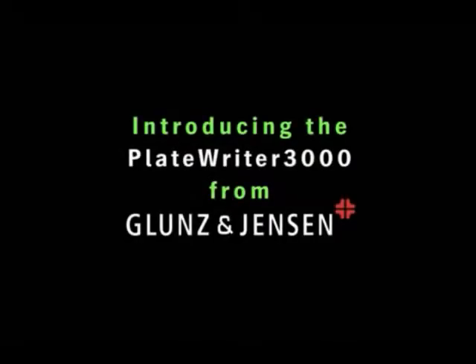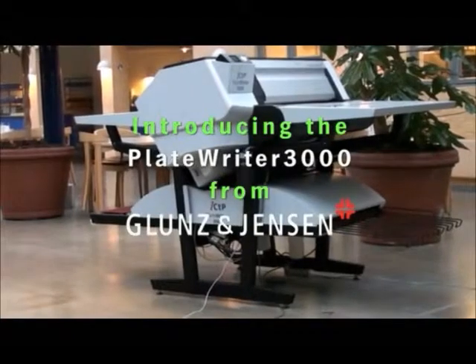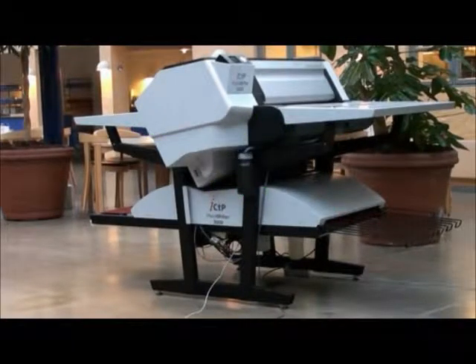Glunson Jensen would like to introduce the Plate Rider 3000, a new way of making plates for all small commercial printers with 2-up and 4-up printing presses.